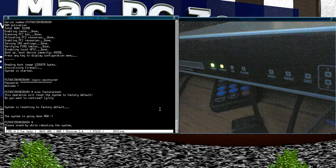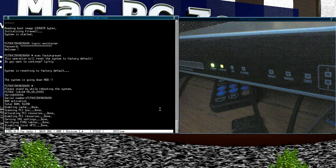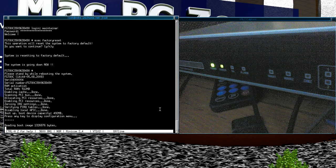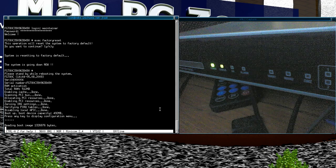Once it's factory reset, the username is just 'admin'. The thing about these FortiGate units is they do seem to boot up like PCs.